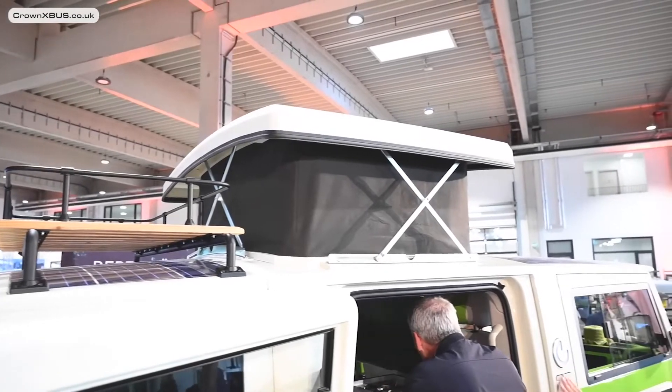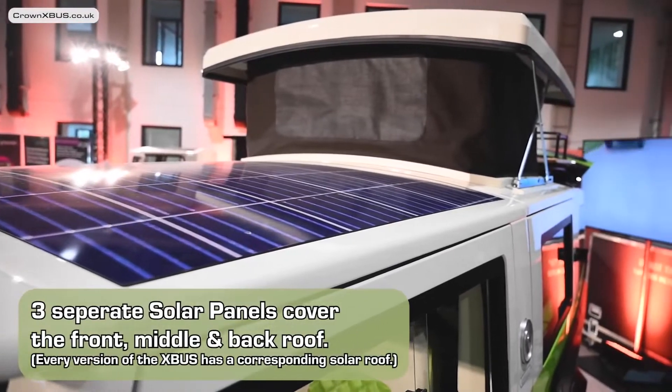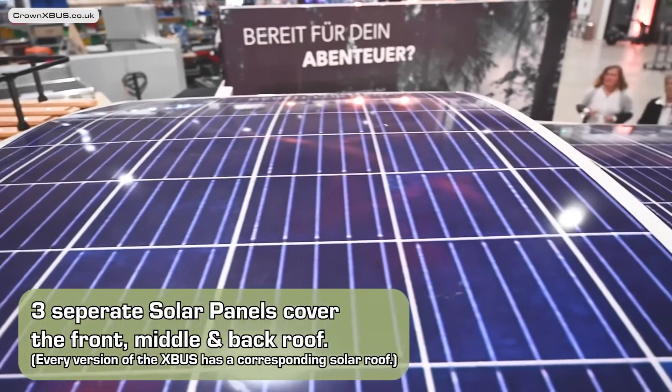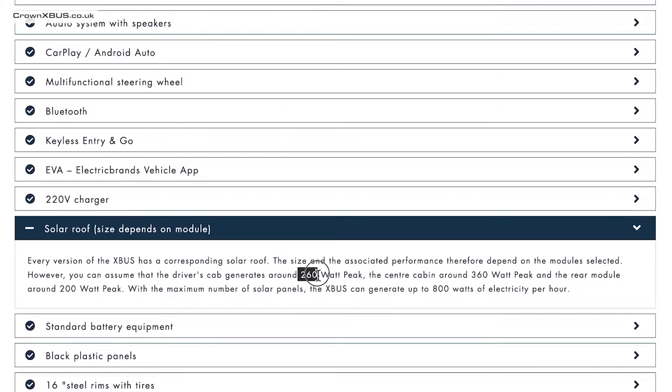Moving on to the top of the camper, we find the solar panels. These span across as three elements covering the front chassis, the centre pop-up roof element, and the rear. The peak estimated charging capacity is still being finalized, but on Electric Brands' website it says 260 watts from the front, 360 watts from the centre, and 200 watts from the rear.